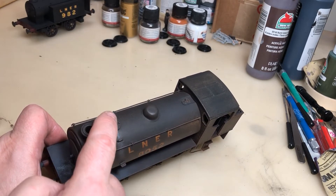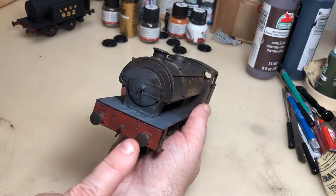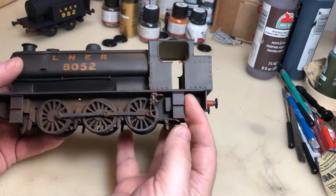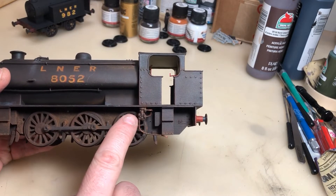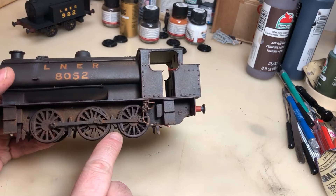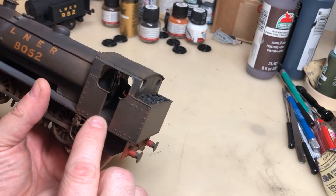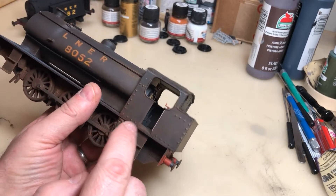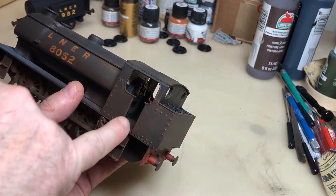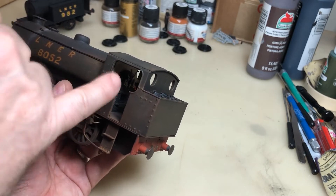The water filler cap was done on a resin printer. The buffers were also done on a resin printer. These injectors were done on a resin printer, and also the brakes. There's the brake here and another piece there, and the back end where all the controls are — that was done on a resin printer as well.